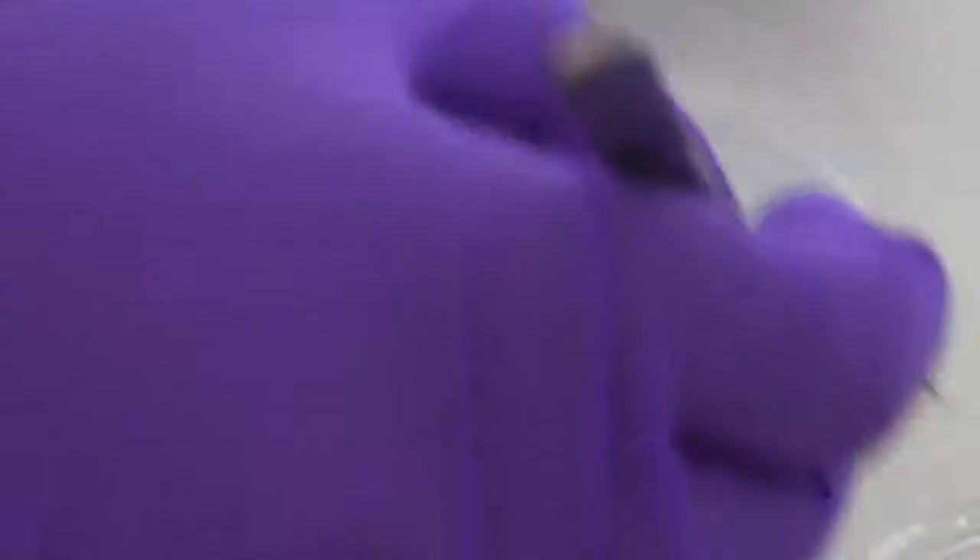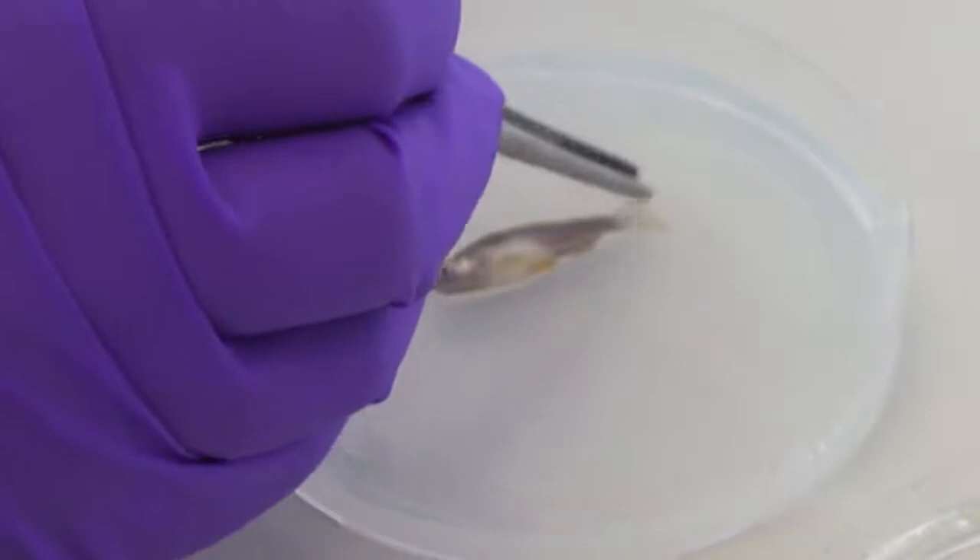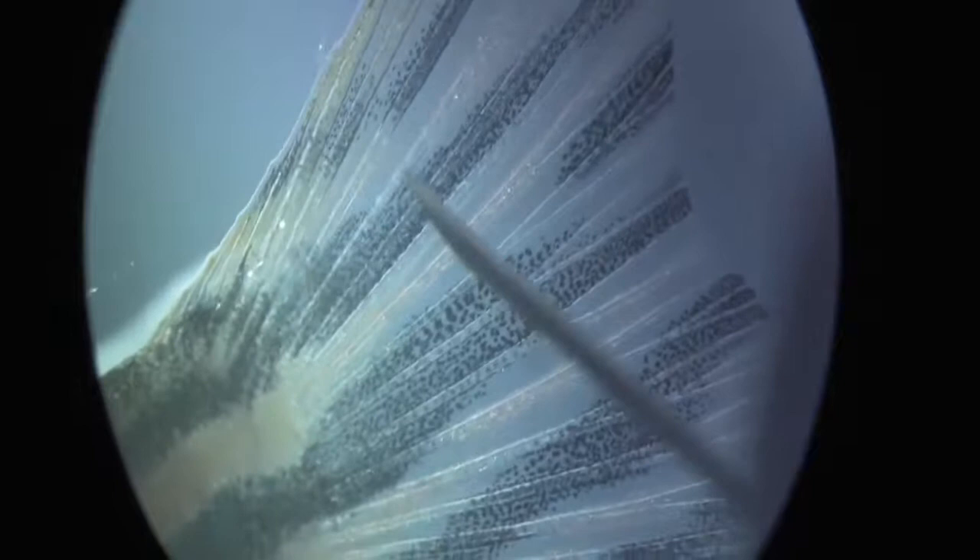To induce a fin fracture injury, place an anesthetized zebrafish on its lateral side in a 100mm agarose-coated petri dish under a dissecting microscope, and push an injection needle slightly into a bony fin ray segment until a crack appears.